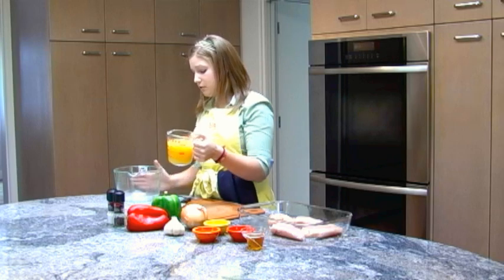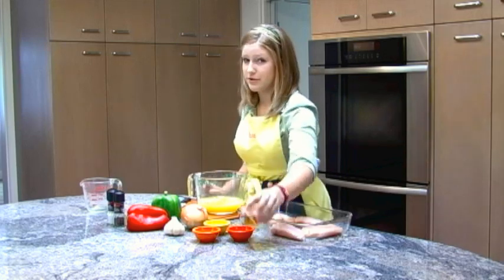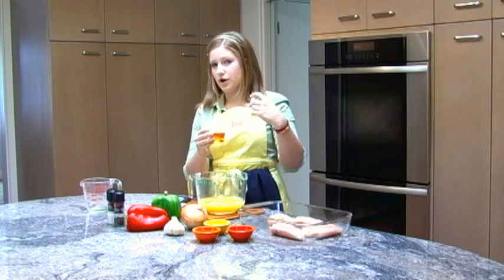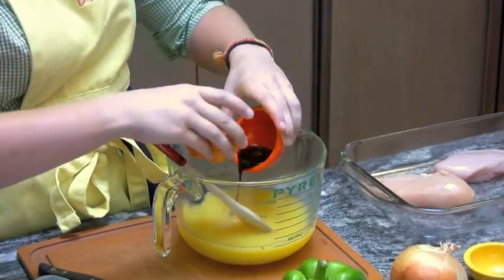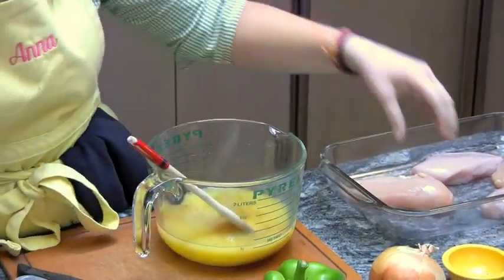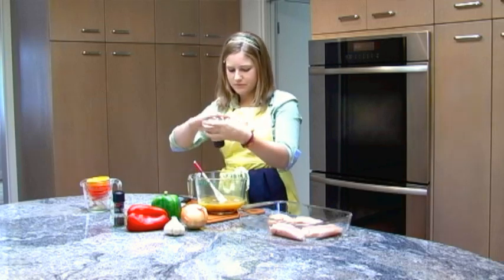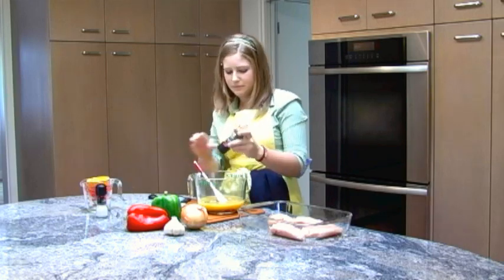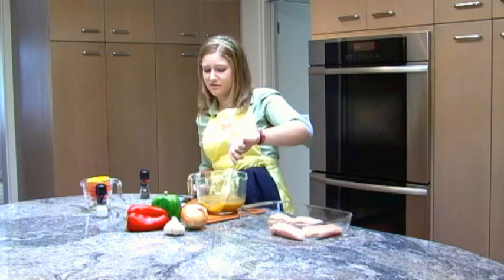The first step in mixing the marinade is to mix together all the spices and the wet ingredients. I'm going to take my two cups of orange juice and pour that into my big bowl, along with my two ounces of honey. Honey can get really sticky, so I put a little non-stick cooking spray on the measuring cup first — the honey will just slide right out and it won't be such a big mess. Then I'll add my one tablespoon each of rice wine vinegar and soy sauce, my half teaspoon of ground ginger, and just a little bit of salt and pepper. I'm grinding my salt and pepper, but you don't have to — you can buy it pre-ground and it tastes just the same. Just mix that all together. It might look kind of gross, but it tastes really good.